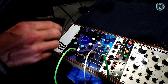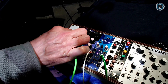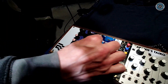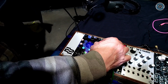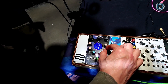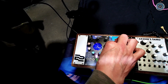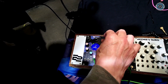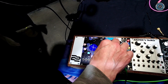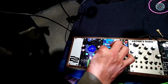All these pink knobs here are CV controllable. We've got pitch here. This is a spread control — kind of a detune. This one is an octave spread, which spreads out over different combinations of octaves. And then this one is a control which does something different to different models — a kind of tone control that affects different models a bit differently. And then this all sort of thickens up into some big sounds.